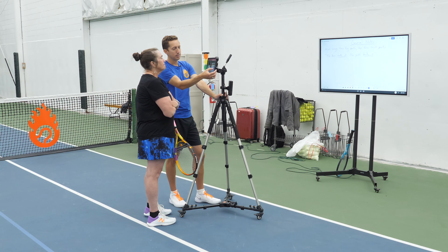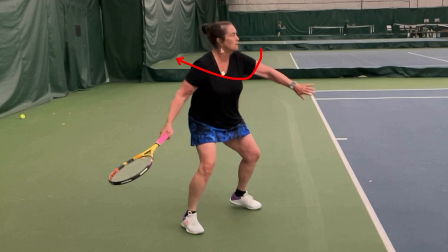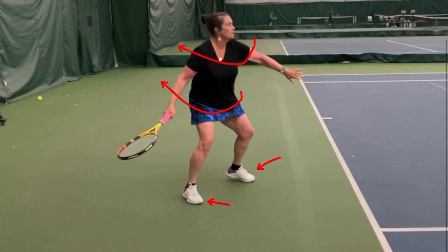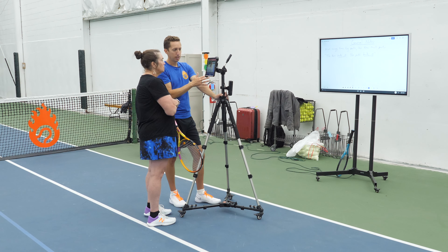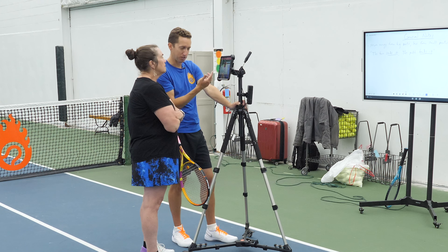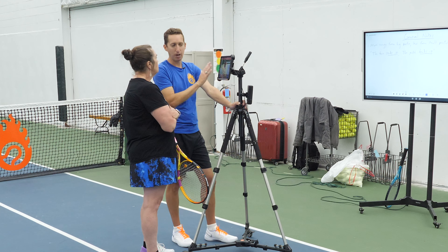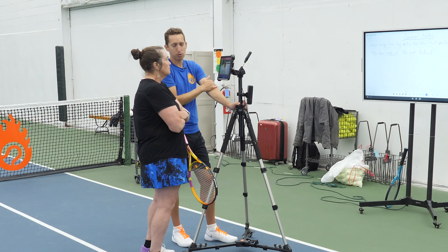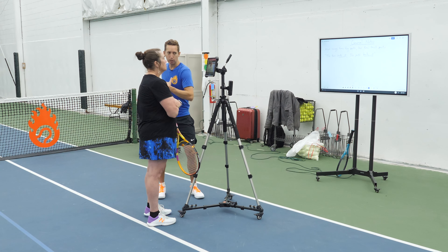If you want to advance your forehand, this is the easiest way to do it: we need more stored energy with the shoulders and we need more stored energy with the hips. I have no problem at all with the open stance — if that's your preferred way of hitting, that's totally fine, as long as it's not the only way you can hit. If you can step in and use it appropriately in the right scenario, I don't mind you preferring the open stance. But we've got to use the body effectively within the open stance.